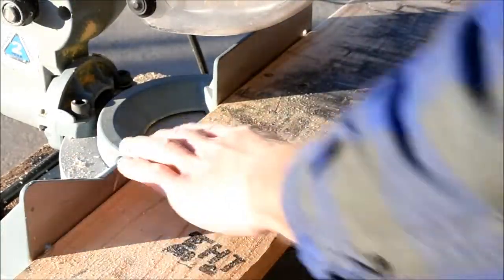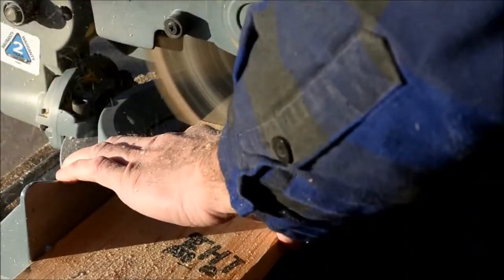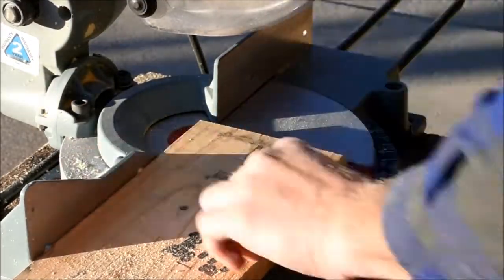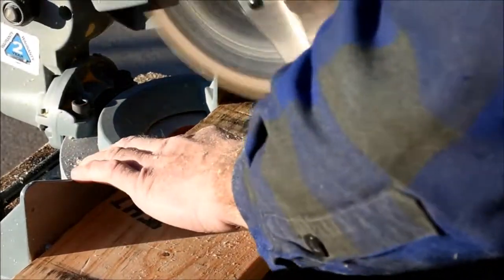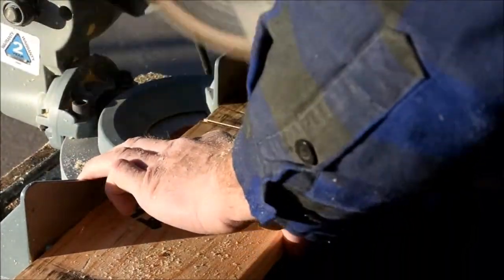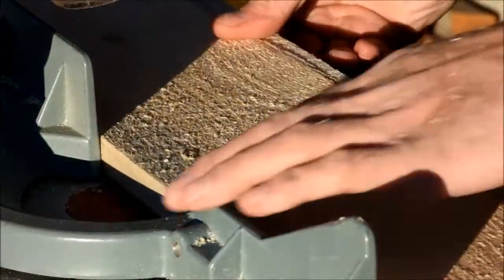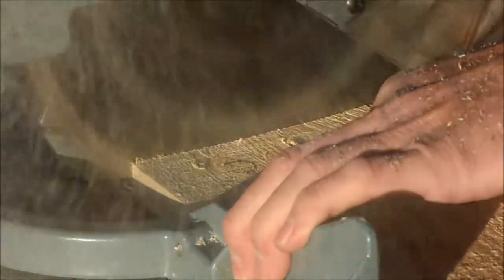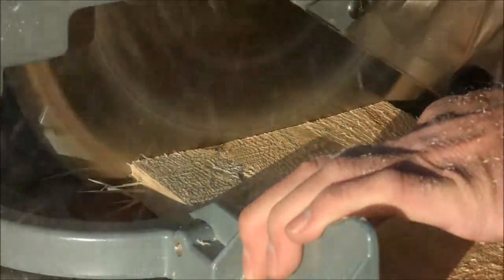This project starts with salvaging some pallet wood. If you've never used pallets before in your projects, don't be disappointed when you realize you don't get a whole lot of wood off a pallet. For starters, I'm just doing a lot of rough cutting here, getting rid of the ends of the boards that have got splits or nails.